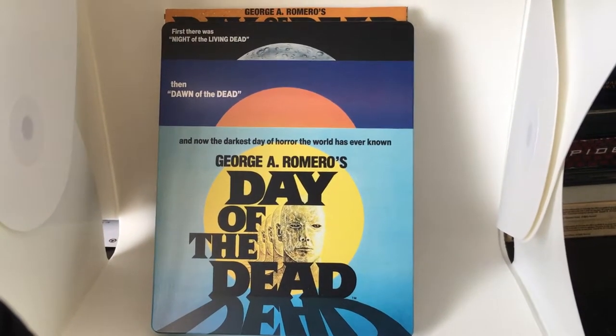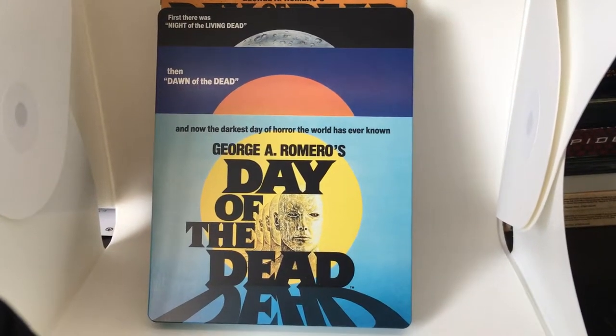Hi everyone, it's Steelbook Steve. I'm going to do a Steelbook review on George Romero's Day of the Dead.